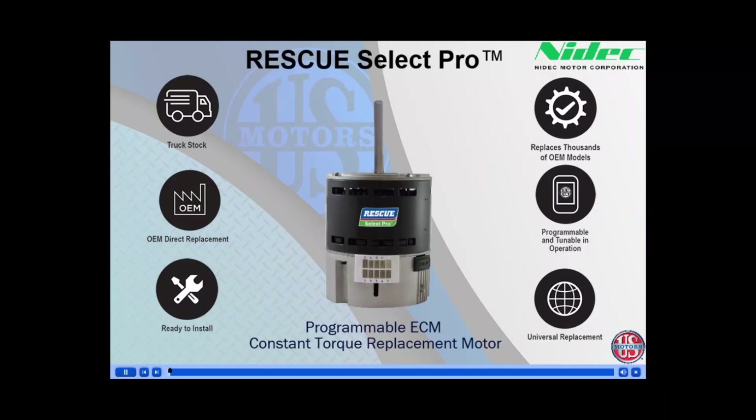Welcome to the product overview training for the U.S. Motors Rescue Select Pro, the ready-to-install constant-torque aftermarket ECM, or electronically commutated motor. In addition, the Rescue Select Pro can also be programmed back to the original manufacturer's settings with the new enhanced Bluetooth programming app.